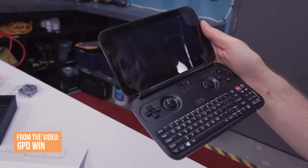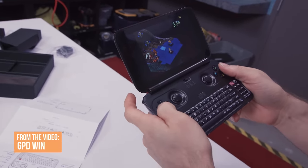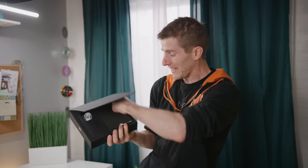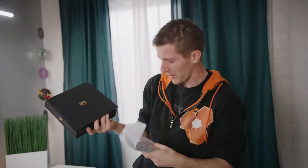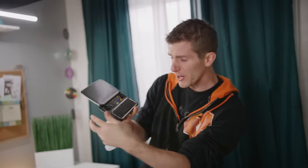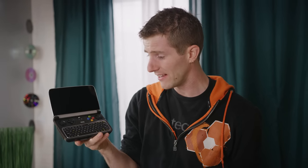Remember when we showed off the GPD Win, a super tiny but full-fledged Windows computer? Well, there's a sequel and it's in a black and gold box. It's bigger, faster, and better in every possible way. Let's check it out.